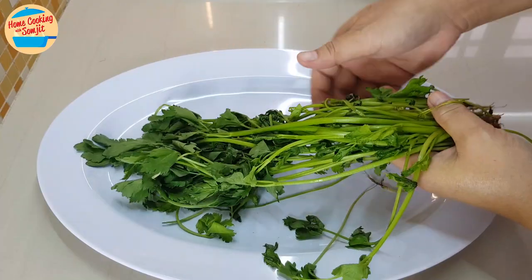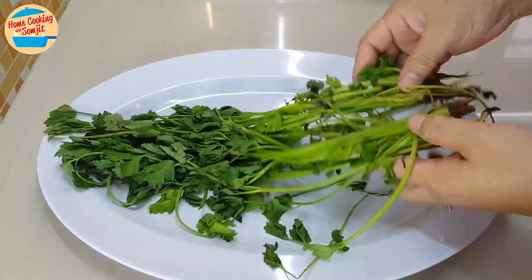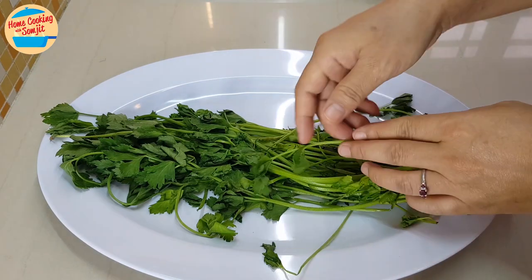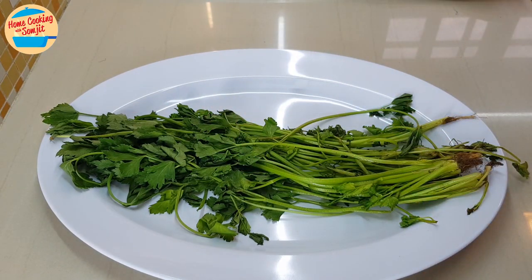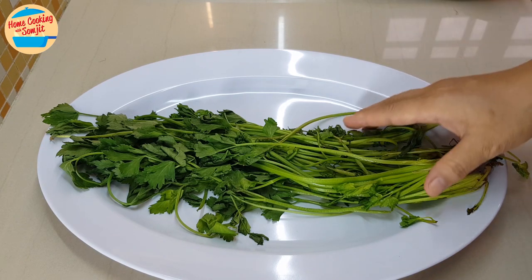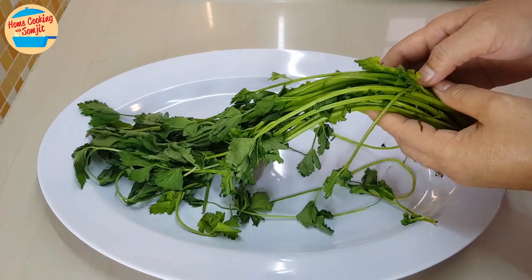This is how the wilted parsley looks. It is not nice to consume or cook vegetables that have wilted, especially eating them raw, such as lettuce. Today we are going to use a simple method to make this wilted vegetable come back to life. Do note that it does not work if the vegetable is already rotten.